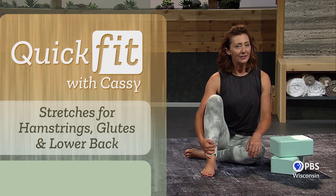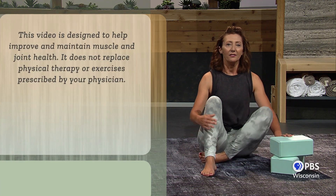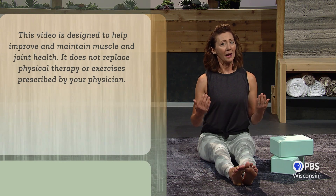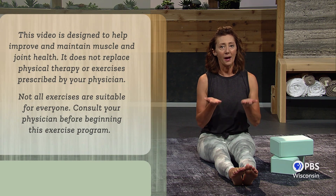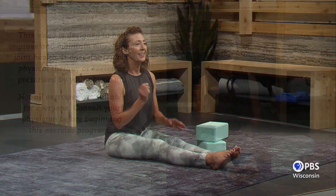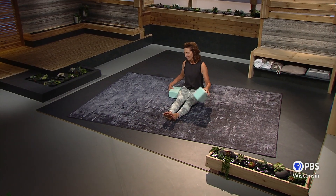If you're new, you may not know if you need blocks. The rule of thumb is that if you cannot straighten your spine while sitting like this on the floor, then raising your bottom up off the floor a bit can help tremendously. Even a short stool or an ottoman if you're really tight through the back, hips, or hamstrings.